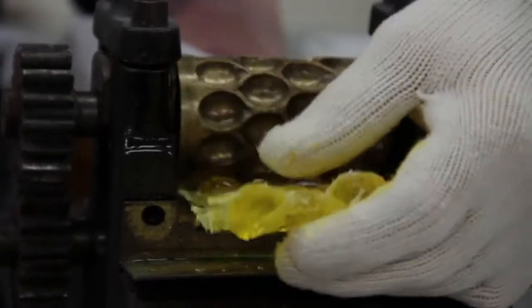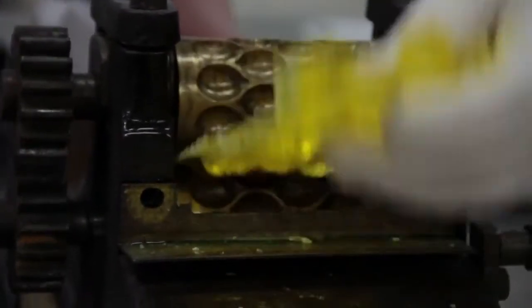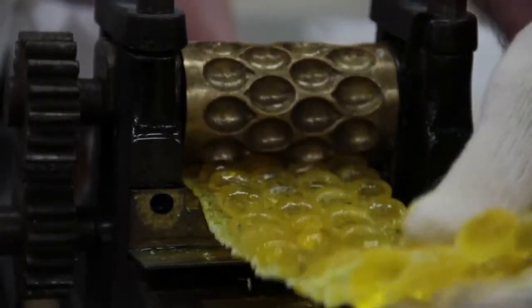As you can see, we're sending this plastic mass through these drop rollers. They fill into the shapes and make the drop-shaped candy.